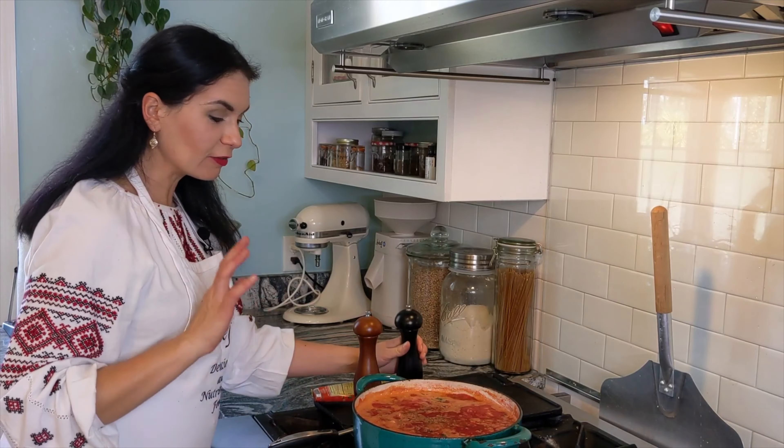The broth is bubbling away. Cover back. After the potato, I like to add our Zajarka. Continue cooking.